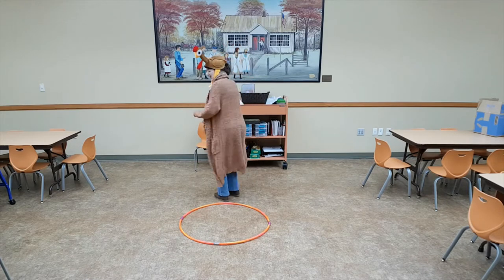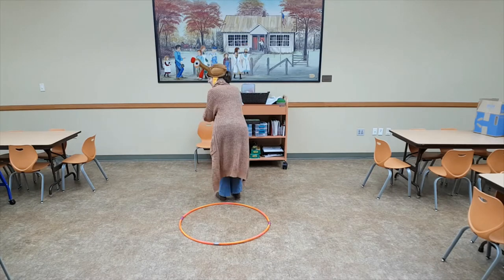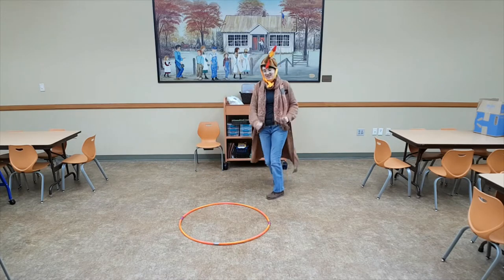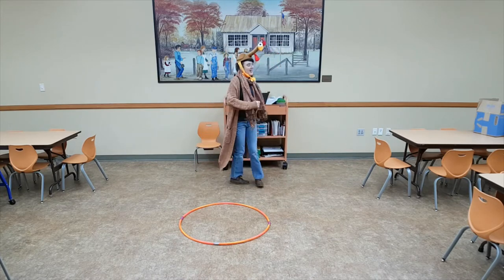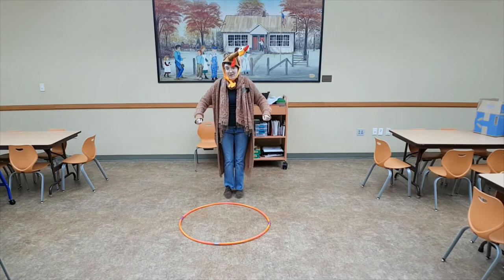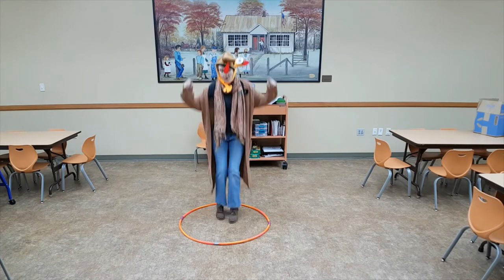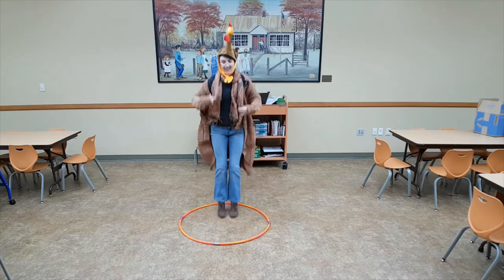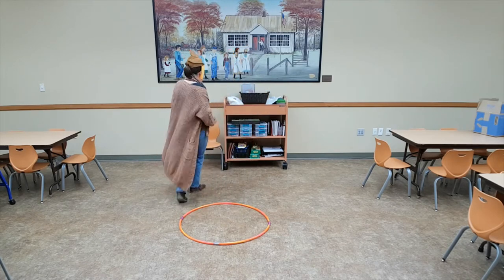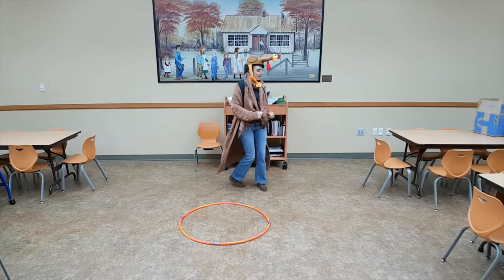Put your tail feathers in, oh take your tail feathers out, oh put your tail feathers in, and shake them all about. You do the turkey pokey, and you turn yourself around. Yeah, that's what it's all about. You do the turkey pokey, and you turn yourself around. Yeah, that's what it's all about.